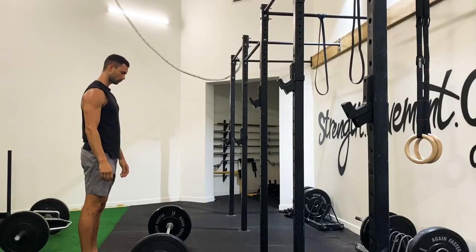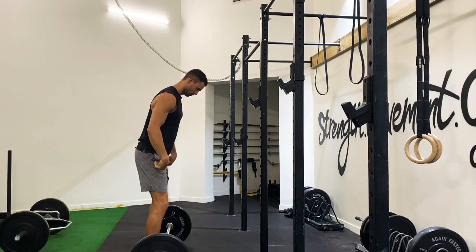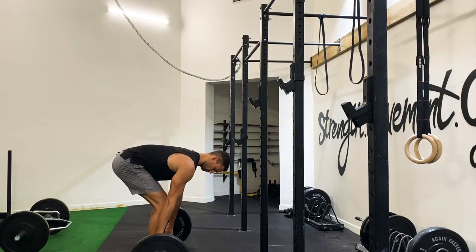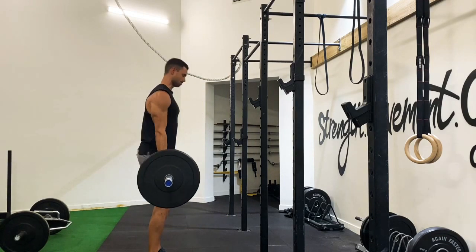The deadlift is one of the best exercises for building posterior strength. To perform a barbell deadlift, simply walk up to the bar with your shins one inch away, then bend down to the bar.